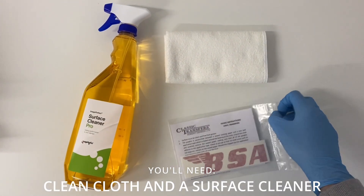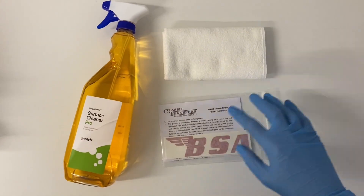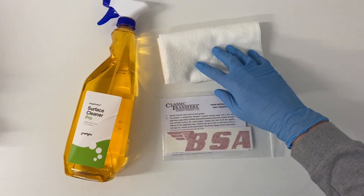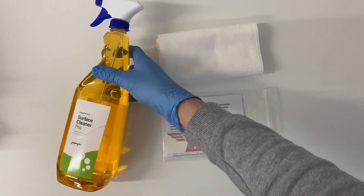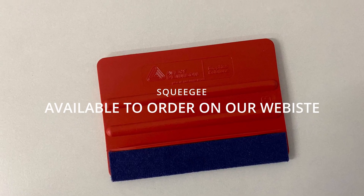To apply vinyl transfers you'll need a clean cloth and a surface cleaner or some isopropyl alcohol — just make sure you test it won't react with your paint surface first. We do recommend using a squeegee, which we sell on our website; here is the flexible one we use.